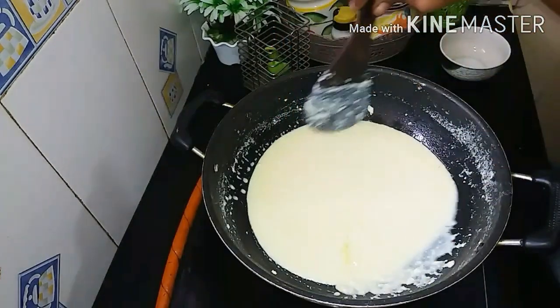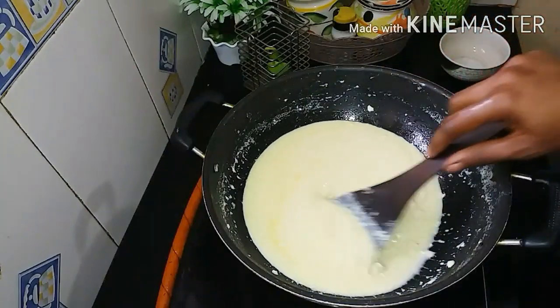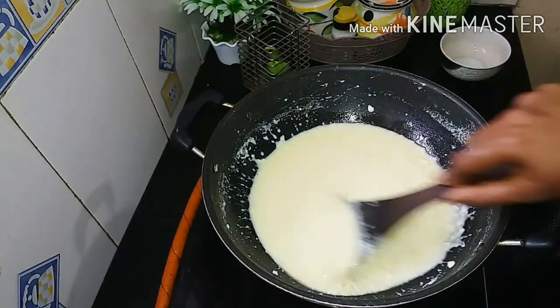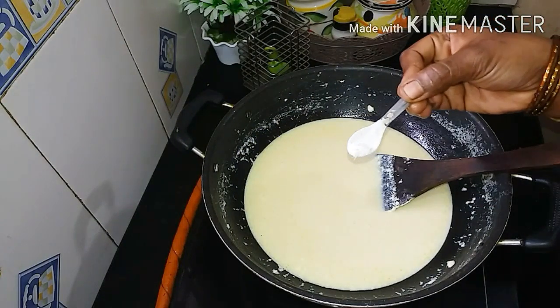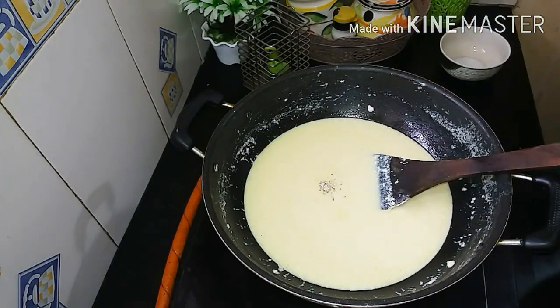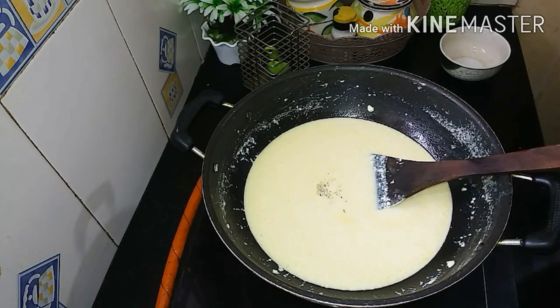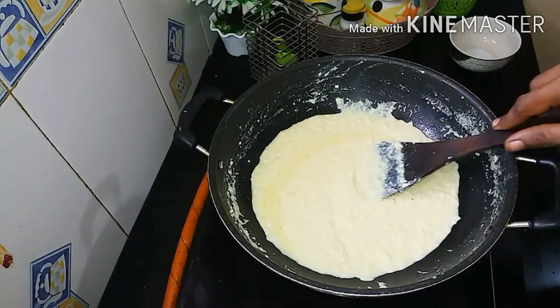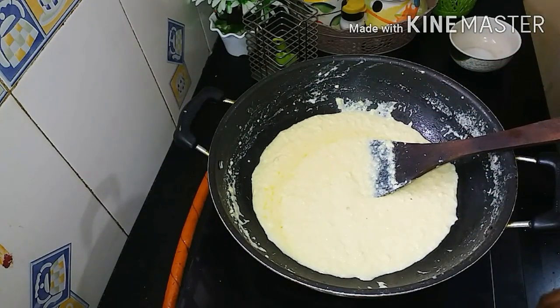You can see the taste is thick. If you want, you can add a little bit. The taste is good. Add a little bit of flavor. You can see it is good for the taste.